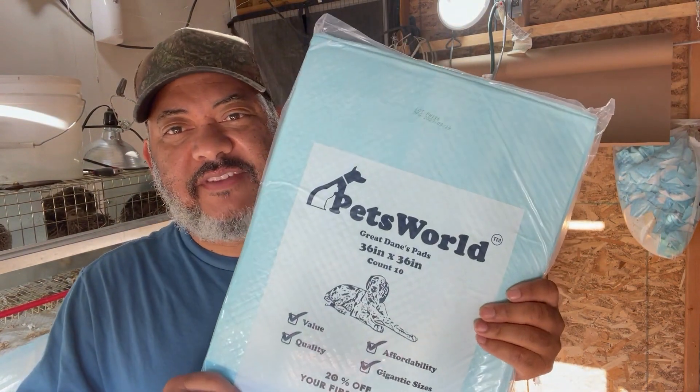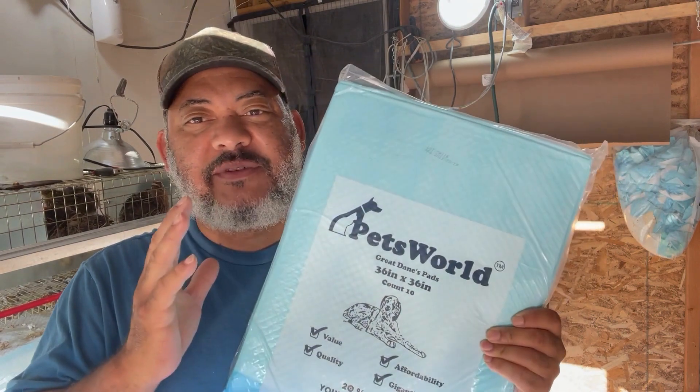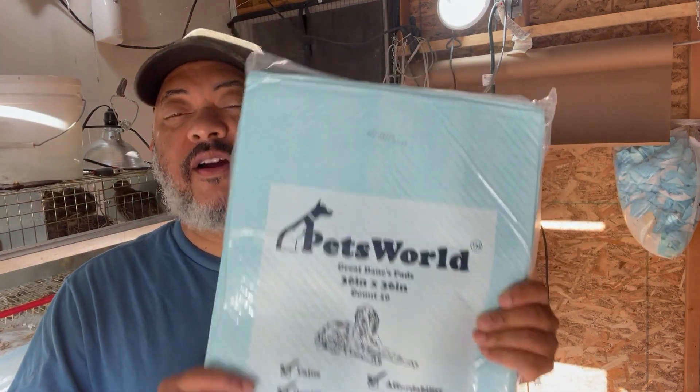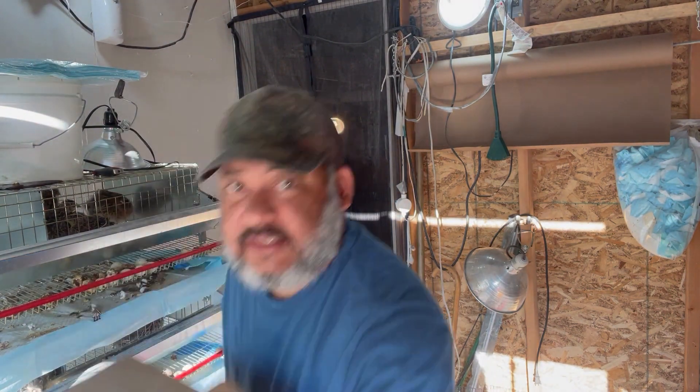As you've seen from that video, it's super easy, super clean — no spraying trays down. The pad turns liquids into a gel. This is what we do for our tiny urban farm. If you want to get some, there's a link in the video description. They come in bulk — I buy them 150 and up. Have a great day.